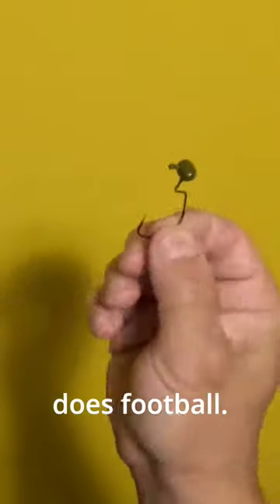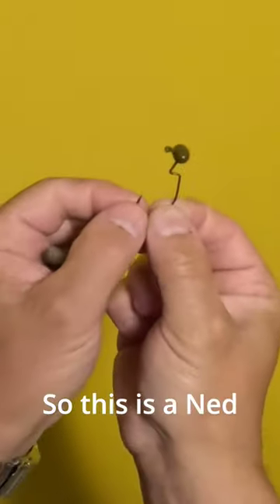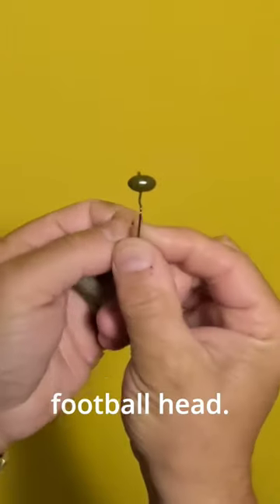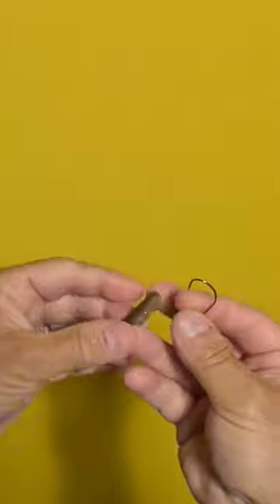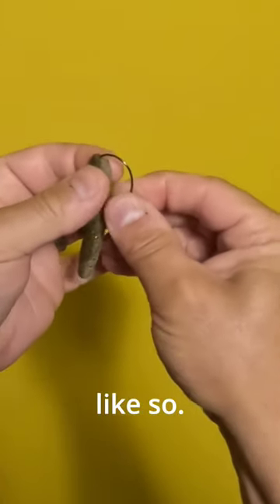Hey everyone. So this is how Ned does football. This is a Ned rig jig with a football head, and you rig it just like any extra wide gap hook — weedless, just like so.